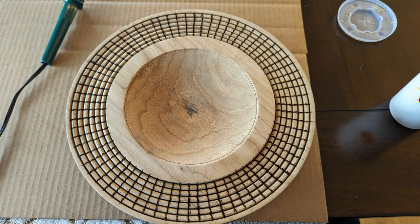Here you can see the completed burning pattern — I've burnt each and every one of the lines and now I'll be ready to begin the coloring process.